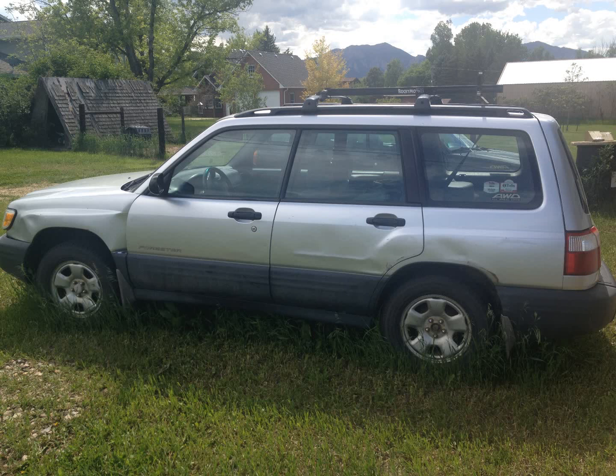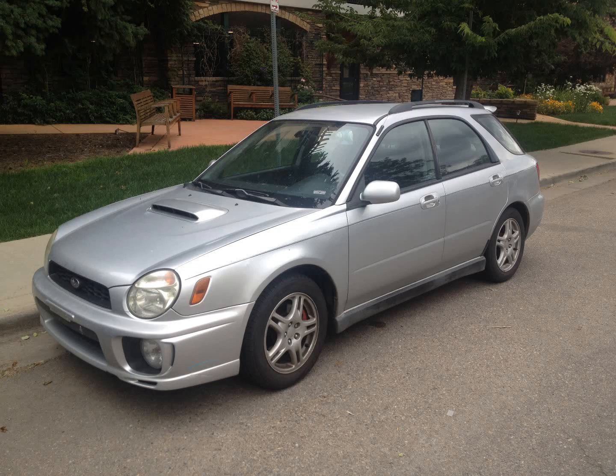This was from this summer — an 02 Forester. The body wasn't as clean, but again it just needed head gaskets. I ended up doing brakes and some struts on it too, and sold it to a friend.